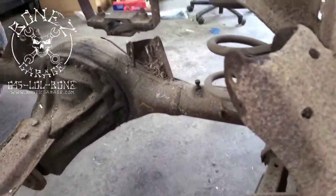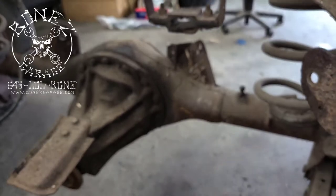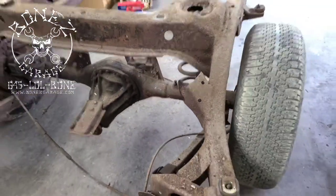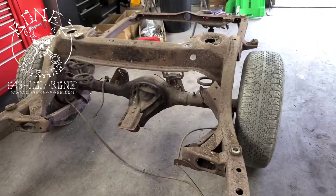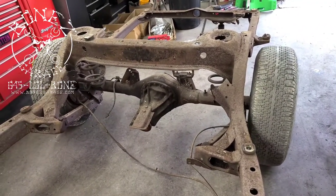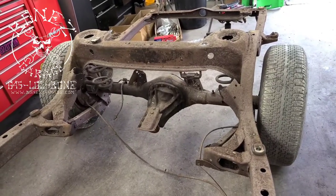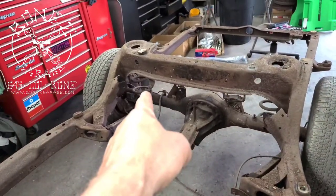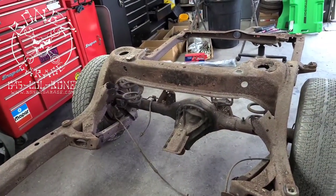We've already started taking the upper control arms out. You can see the mount for the upper on the axle and the mount for the upper on the frame. We're putting new bushings in and we're also going to box the control arms — I'll show you that in the back. We also need to get the coil springs out and put the airbags back there.